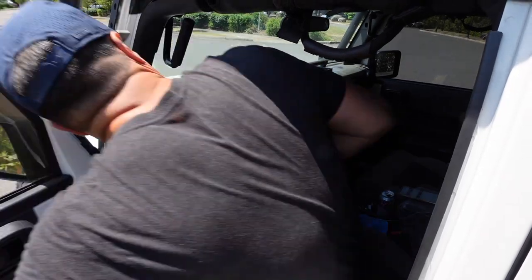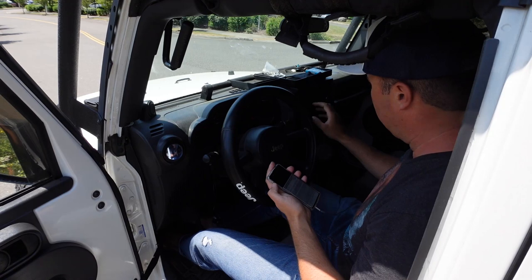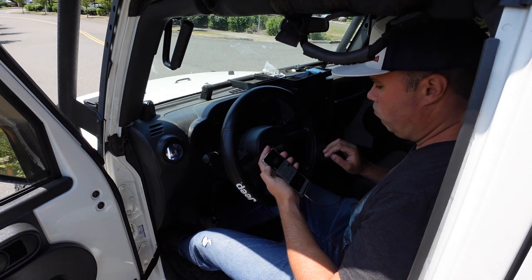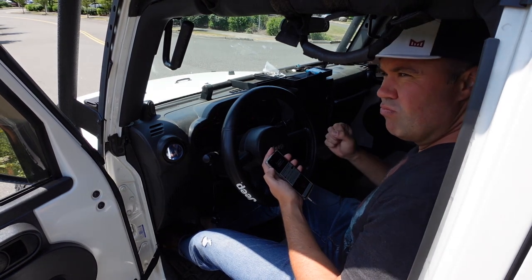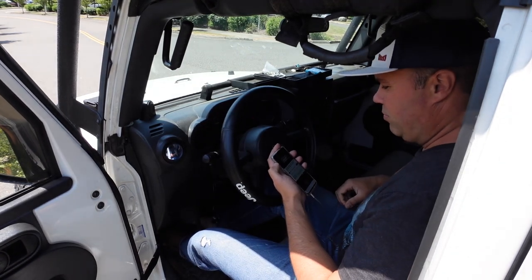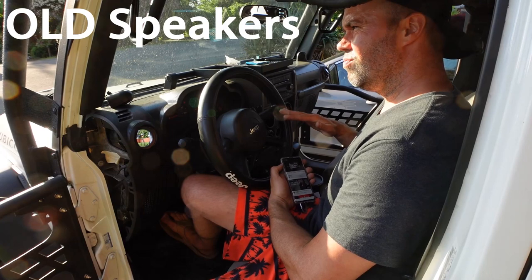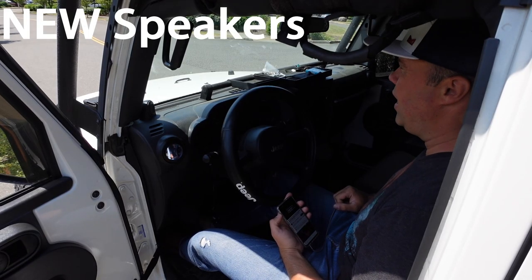All right, got them all installed. Time to play the same song and see if we can hear a difference. Seems louder. Oh, yeah.